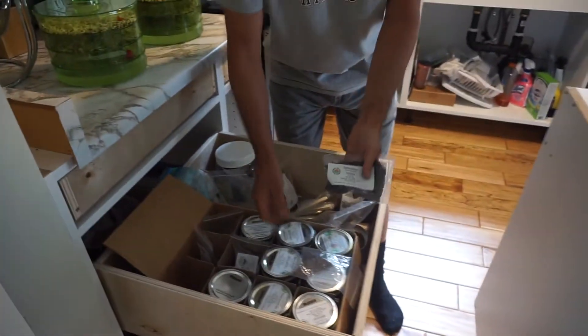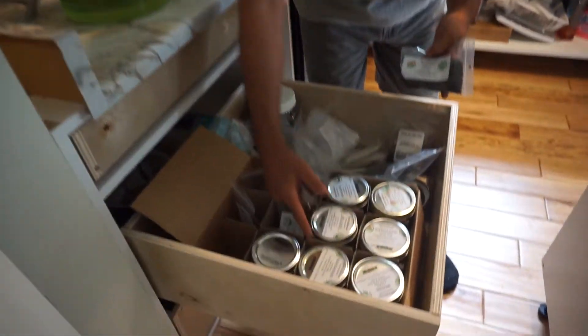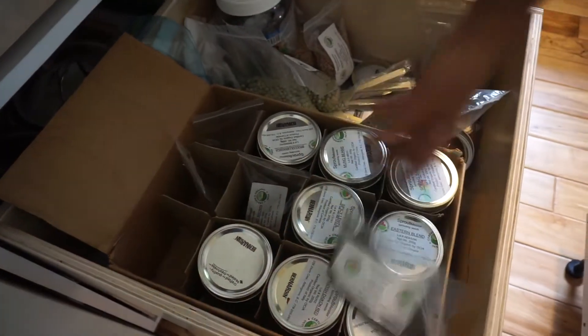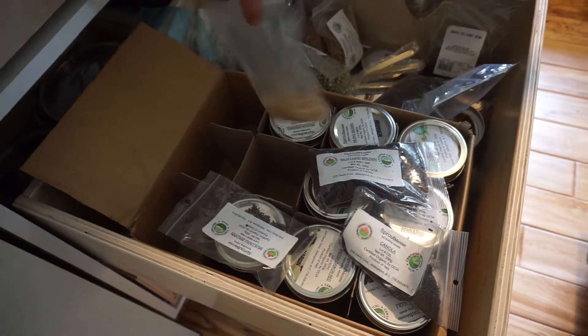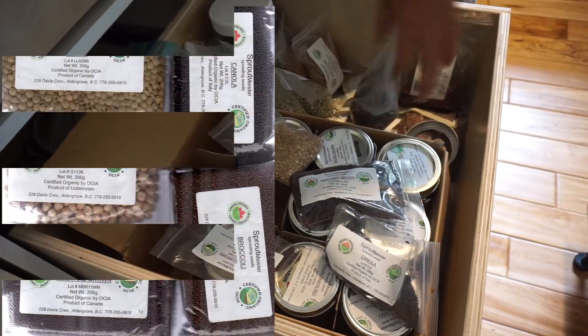I have canola in here, a spring salad, eastern blend, broccoli, daikon radish, lentils, mung beans, broccoli blend. What's that? That's mustard. That's another empty container of mustard. That's buckwheat. I do sunflower shoots too, and peas.